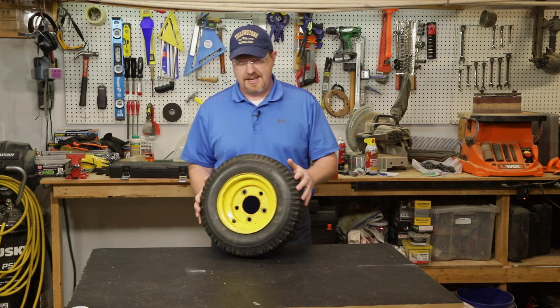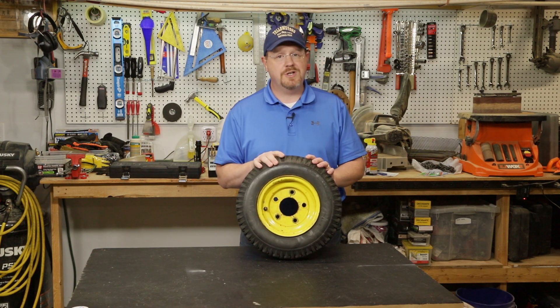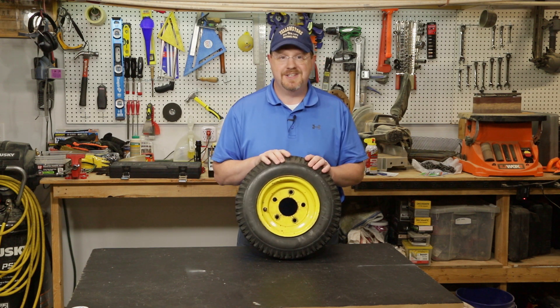Hey everybody, in this video I've got a leaky tire and I'm going to show you how to diagnose and fix the most common problem that causes leaks in tires like this.